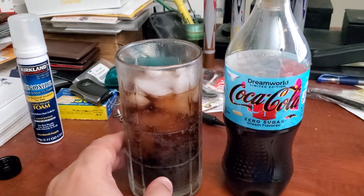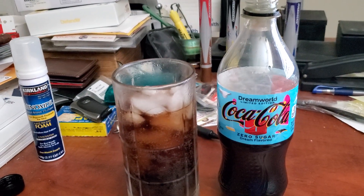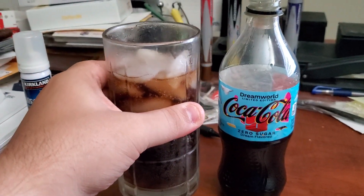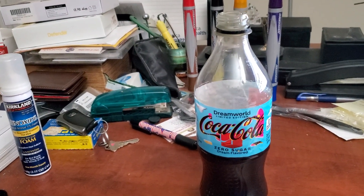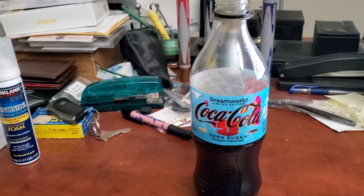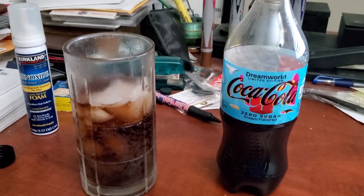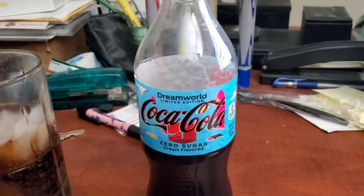So this one has a little bit of a bubble gum flavor to it. The one with sugar — the Dream World has more of a mango Pepsi flavor. This one has more of a bubble gum flavor. So if you guys are into bubble gum, then the zero sugar would be the way to go. But if you guys like mangoes, then try the one with sugar — the limited edition Dream Flavored Dream World by Coca-Cola. You definitely still taste the bubble gum. So this one has more of a bubble gum flavor, you guys. If you want to try that, this is the bubble gum flavored one.